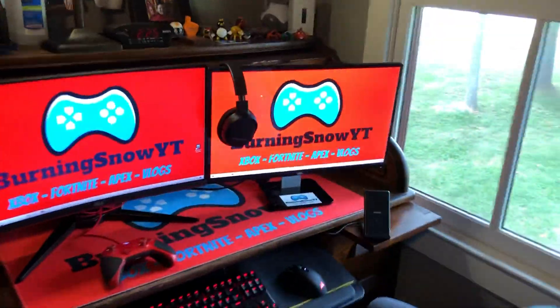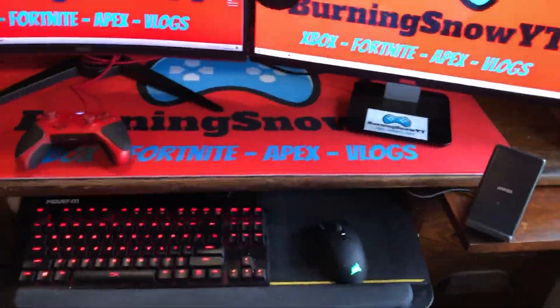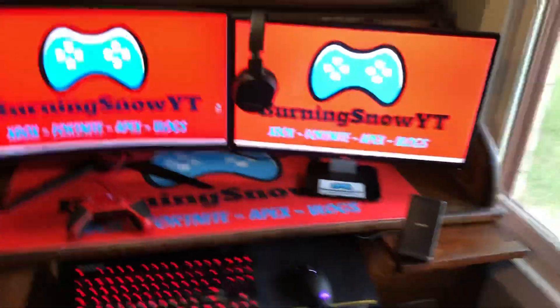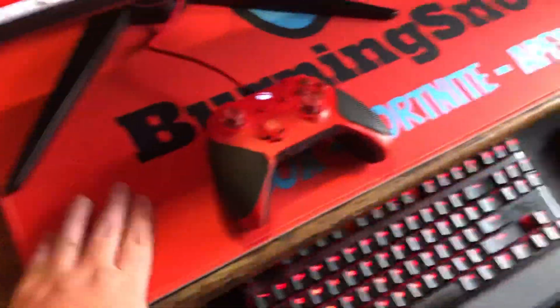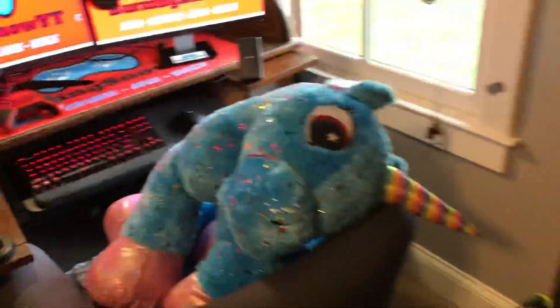A little bit of a setup tour change — the desk pad is the Burning Snow YT desk pad. My setup theme is red, it's my favorite color.